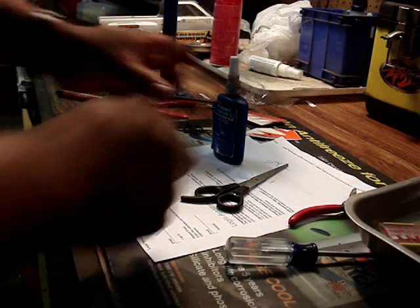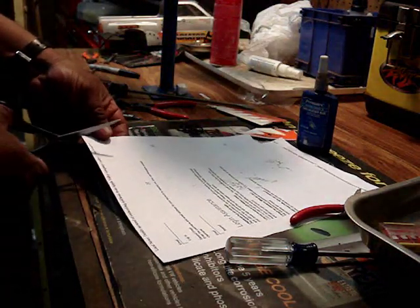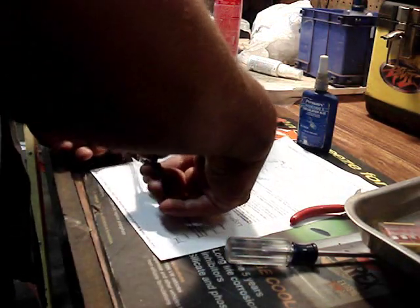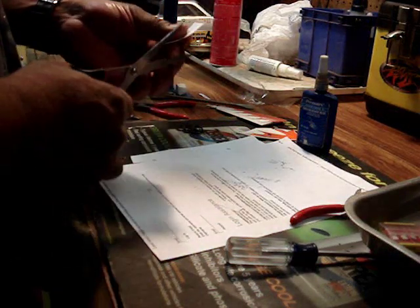To adjust the mesh on your truck, you're going to need a piece of paper, some scissors, some blue Loctite for your screws, and you're going to need to cut a little piece of paper.